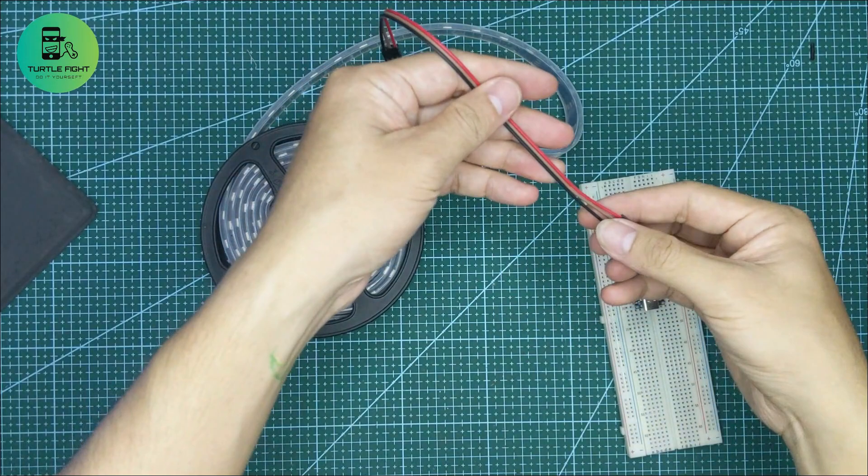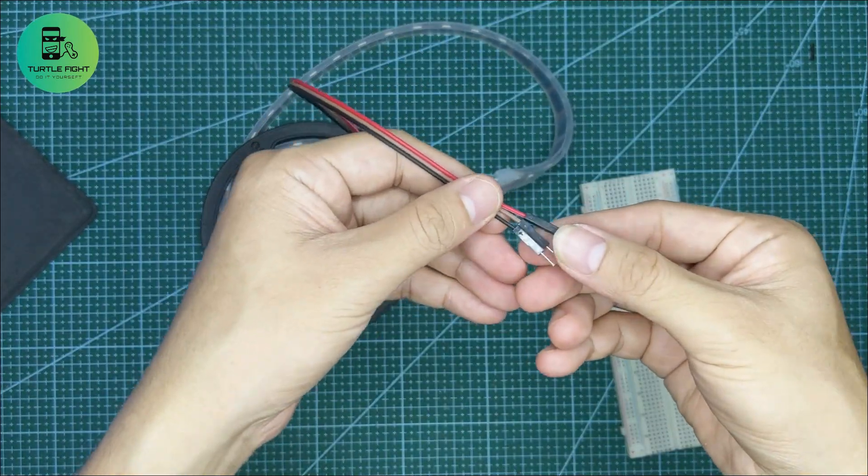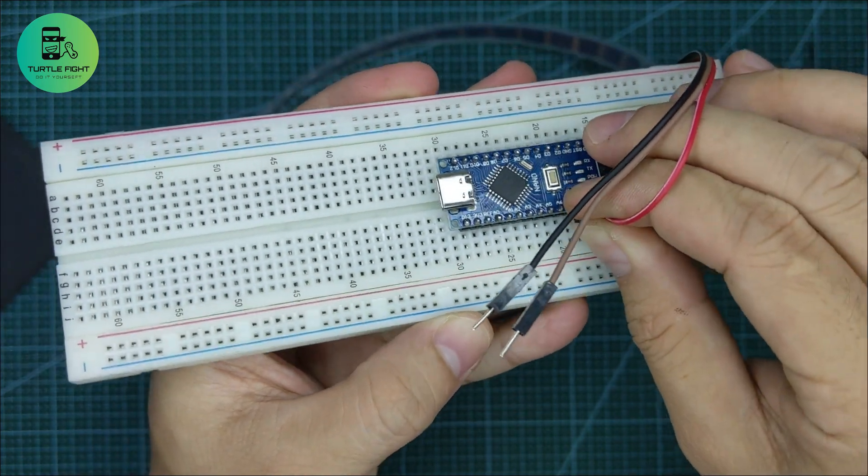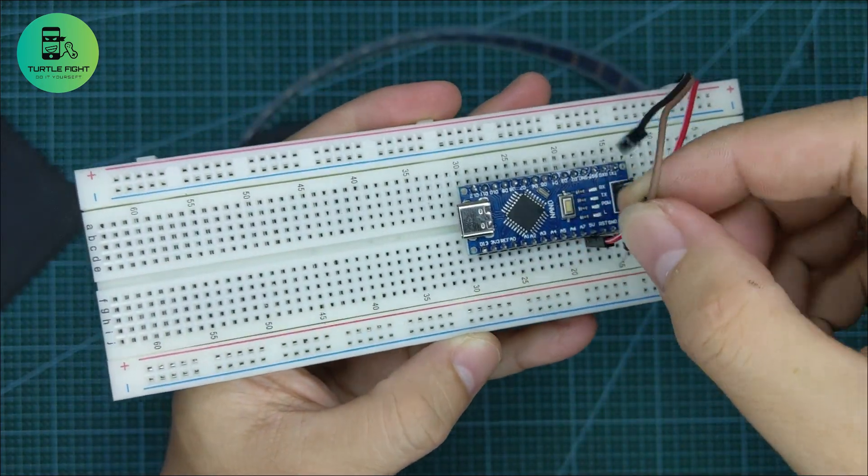First I will try to control this LED strip with Arduino Nano. I use three wires: red wire to 5V, black wire to ground, and brown wire to pin D7.